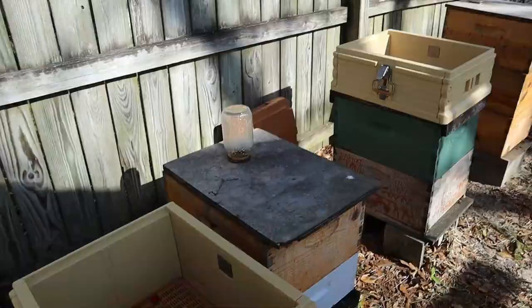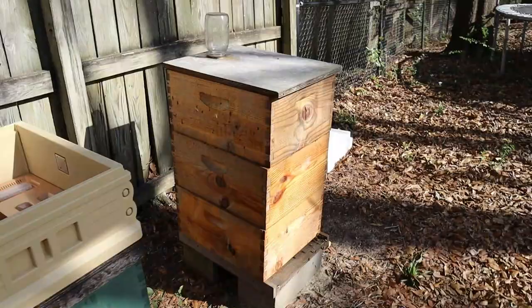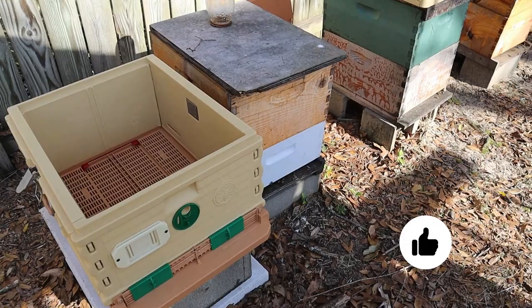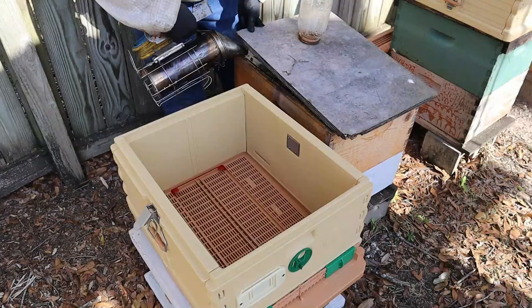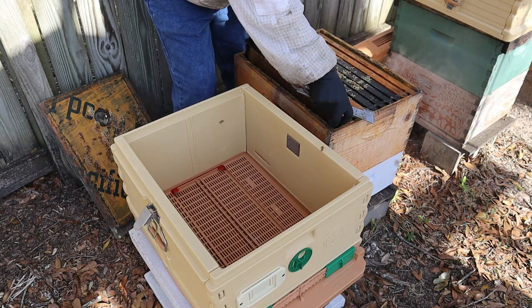I'm going to take these hives and put them straight over into the Apimaye. I'll reverse this one — put the deep on the bottom and the medium on the top — and do a double deep here; if we need more room we'll do a triple deep. We're going to see what we have — it's been a little while since I've been in these colonies. I did take splits out of them a few weeks back, so if the queen was in a nuke I took away, they may be trying to bounce back.